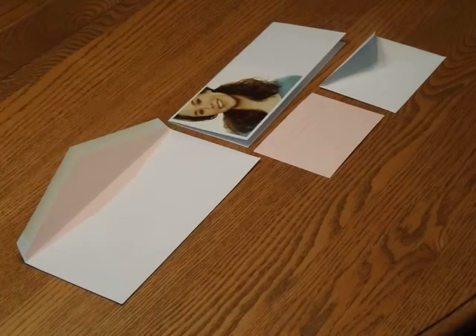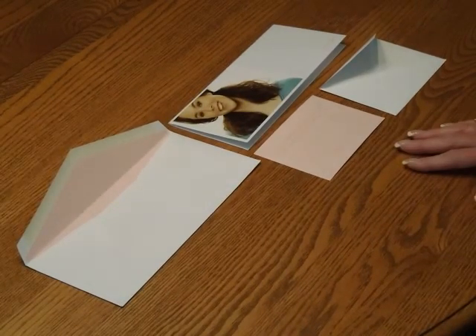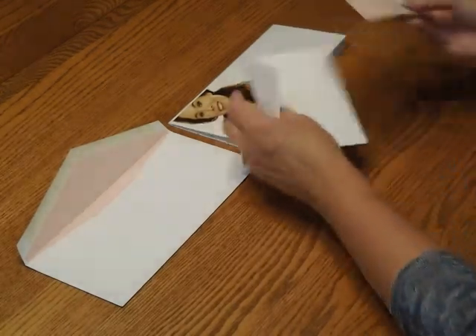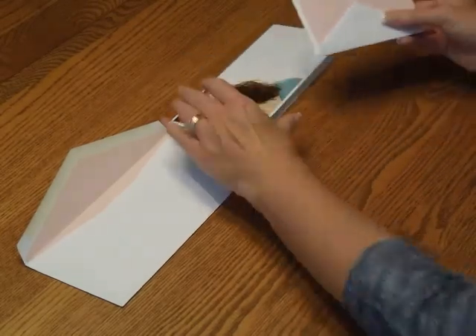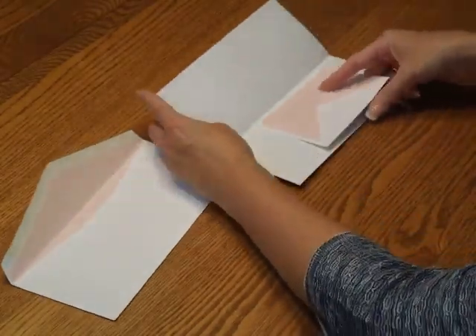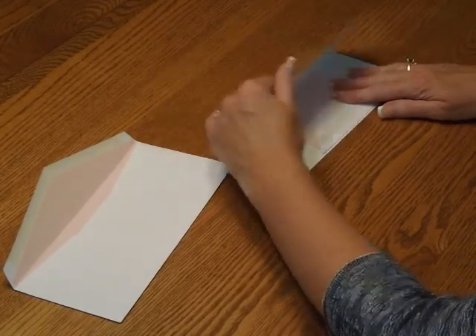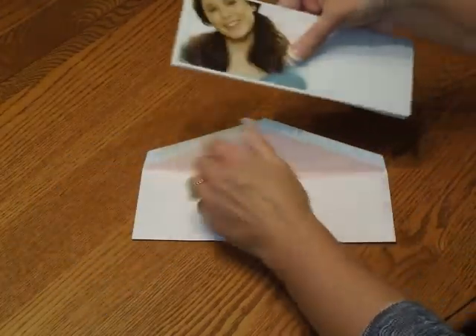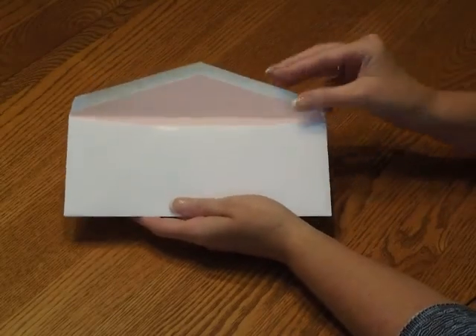To assemble this invitation, begin with the invitation and all of the other items face up in front of you. First, we're going to pick up the response card and tuck that underneath the response card envelope flap. Then place that inside the invitation at the top score so it's nice and centered. Pick up the entire ensemble and insert it into the envelope so the front of the invitation is facing the back of the envelope.